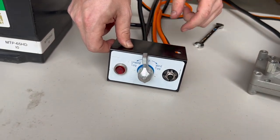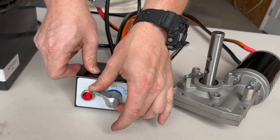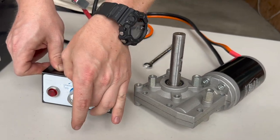Hey, this is Charlie with Carolina Tarps and today we're going to be going over a walkthrough and overview of how to install a rotary switch kit on a dump truck tarp system.